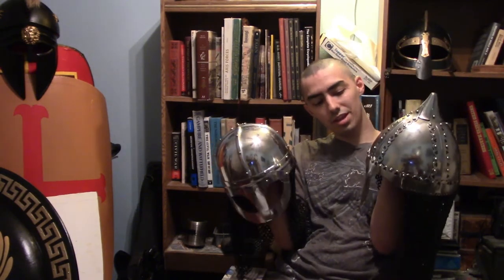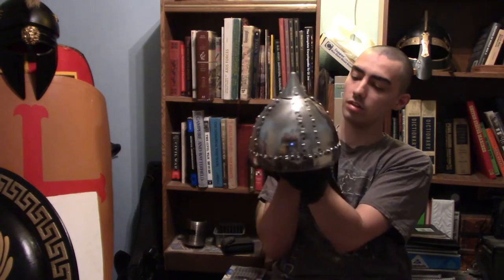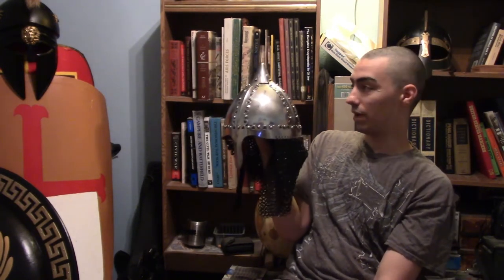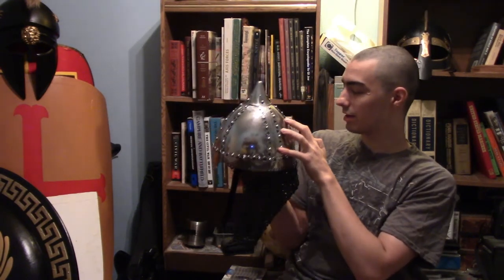When the people of Russia, or in this case the Kievan Rus, transformed from pagans to Christians, they would use this type of helmet. It's stated that the Kievan Rus, who later became known as the Varangian Guard down in the Byzantine Empire, would have actually worn most of these types of helmets during the early years.